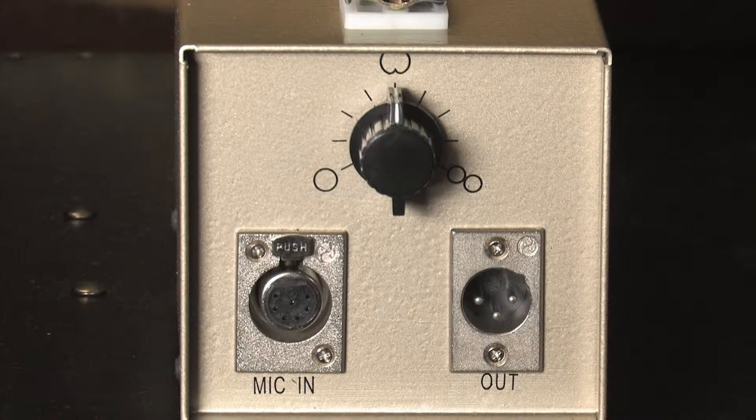The microphone's included power supply houses a nine-position polar pattern selector that can change the polar pattern from omnidirectional to cardioid to figure eight, as well as six positions in between.